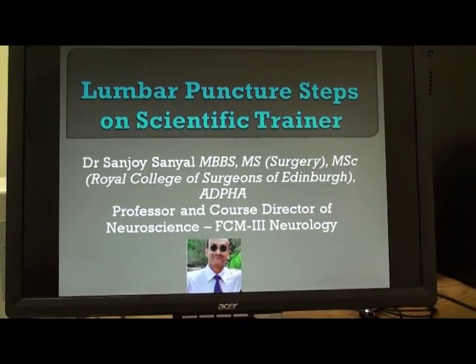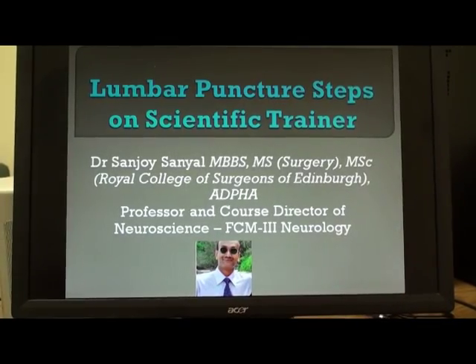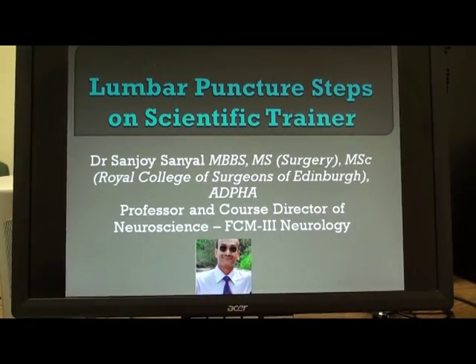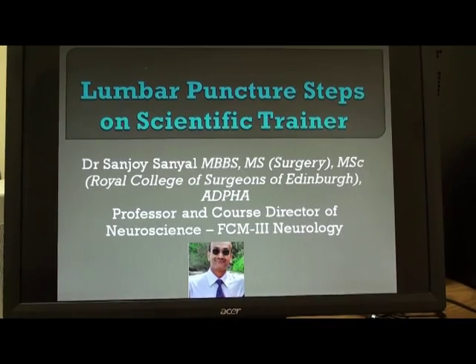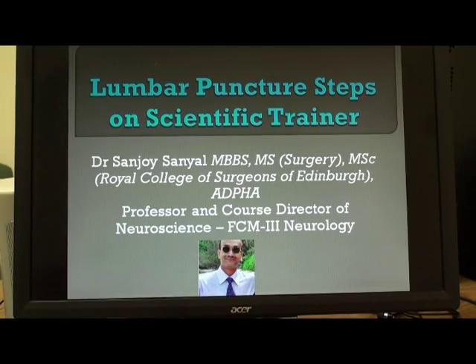Good day everybody, welcome to our next episode of the video. This time the video is going to be slightly different. My name is Dr. Sanjay Sanyal, professor and course director of neuroscience, and the camera person is Mr. Mark Lessard, our IT administrator.